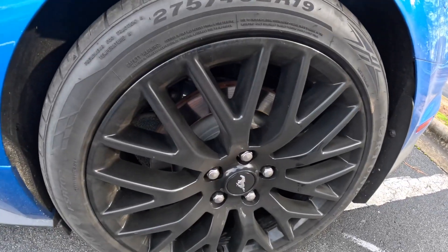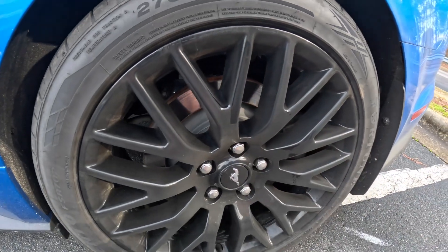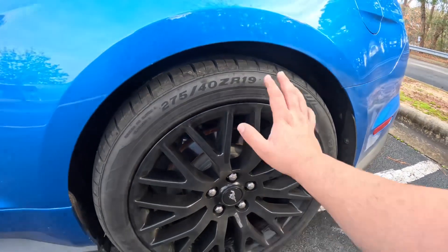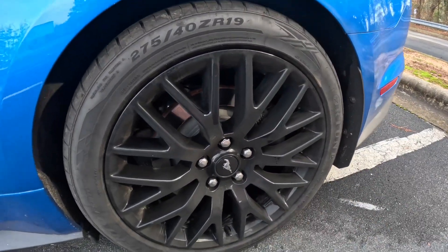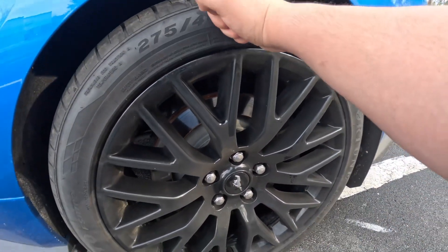Another thing I like about the car is the rims — the performance pack rims. They're 19-inch gloss black rims and they have the little pony logo. I do plan on getting some other rims later on.